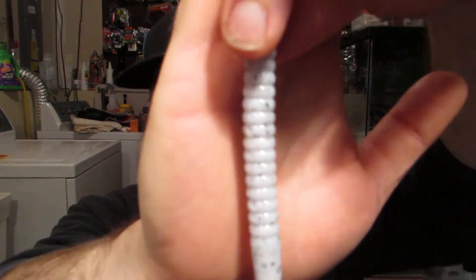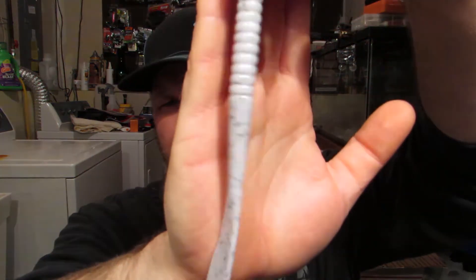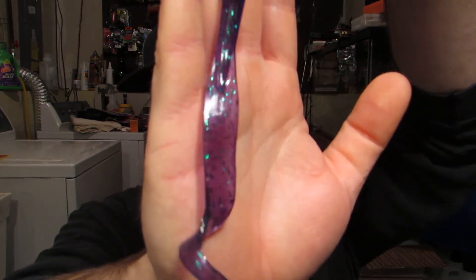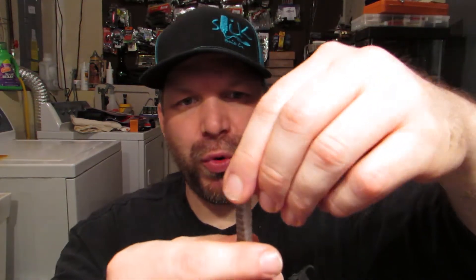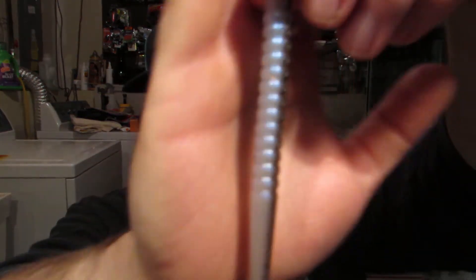I also got a bunch of worms from him — seven and a half inch worms, which are more like nine inch. I got it in craw bug, really digging that color. I got it in his cookies and cream — these white baits get a little washed out on camera, but really cool. Not only does he put black flake in there, but he's got small silver flake in it to give it a real sparkle in the water. He also sent some june bug — a good color — and gizzard shad, which is the second most popular color right now next to blue moon. It's a blue pearl belly with smoke and black flake — awesome looking color in person.